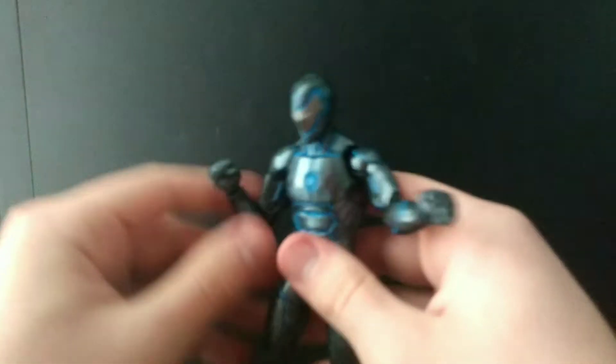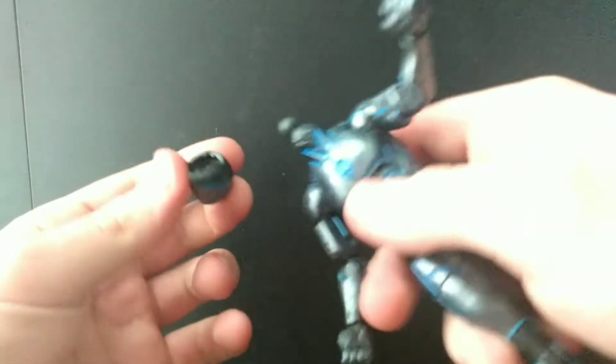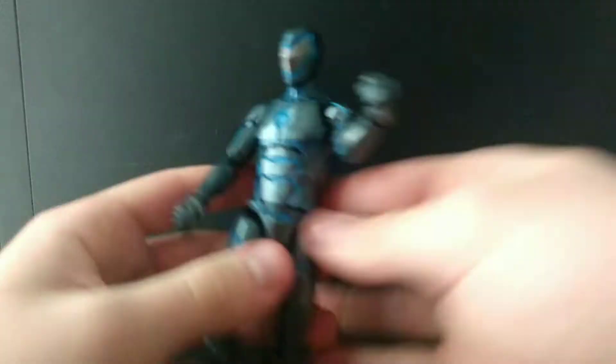The head spins, goes up and down, and you can rip it off — there's a swivel thing and then a ball joint. So yeah, there's your head, and that's pretty much it for articulation.